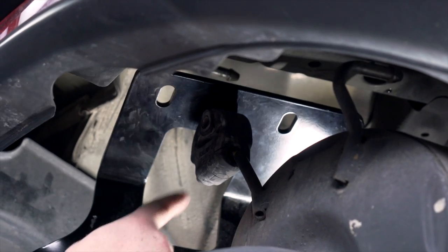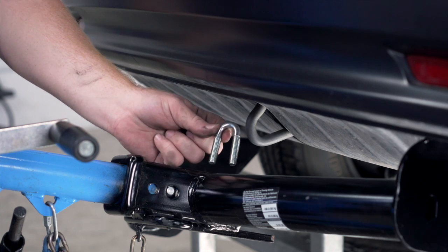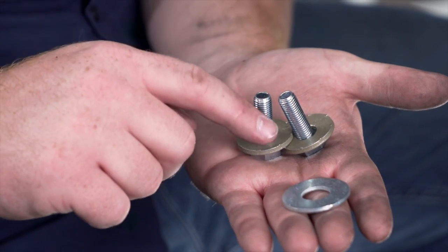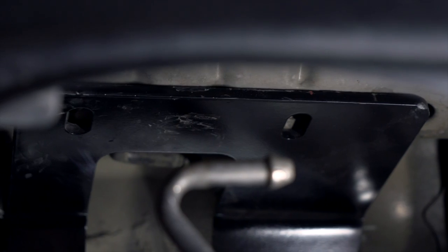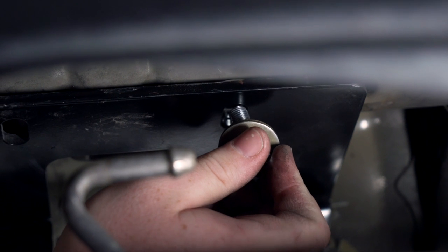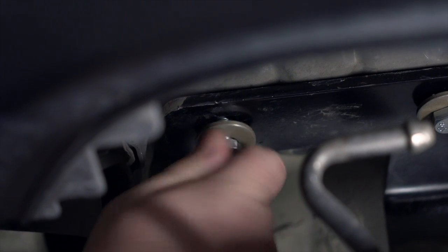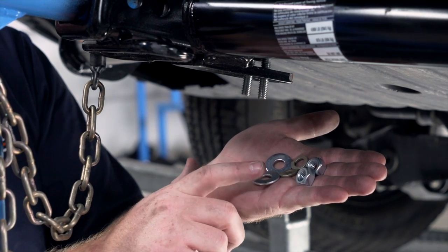We need to line up this hole right here where our exhaust hanger will go right through it. As we raise it up, we're going to take our provided U-bolt and bring it through our tow loop. On the passenger side, we're going to install our provided hardware. For our two attachment points, we have our provided bolts and conical tooth washers. We also have a flat washer that will go in between the hitch and the frame towards the front of our vehicle. So we're going to take our flat washer, slide it in between the hitch, then take our bolt and conical washer and go through that washer and attach it. Then we'll install our rearward bolt. It's the exact same on the driver's side. On our U-bolts, we're going to install our provided flat washer, lock washer, and nuts on both sides.